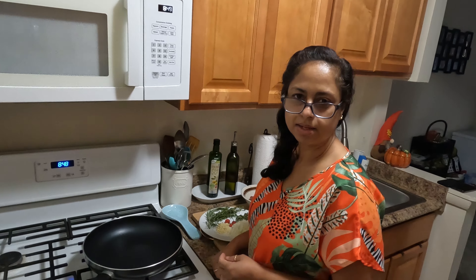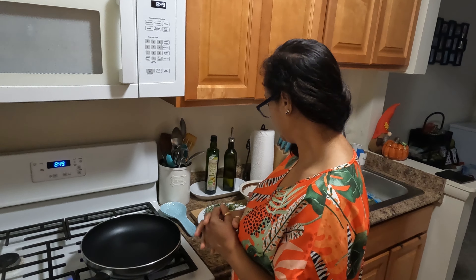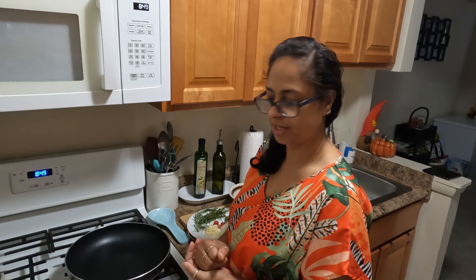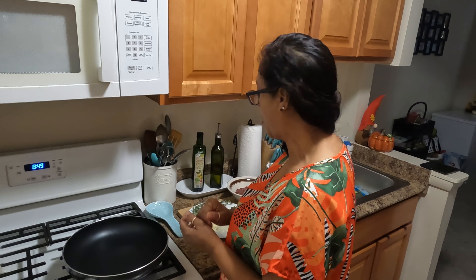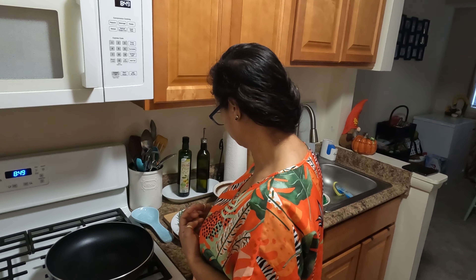Hello guys, today I'm in the kitchen to stuff a chicken and roast it. I'm doing an old-time stuffing my mom used to do.